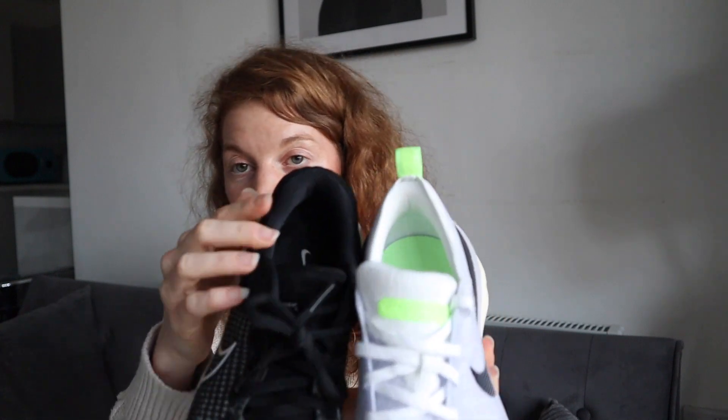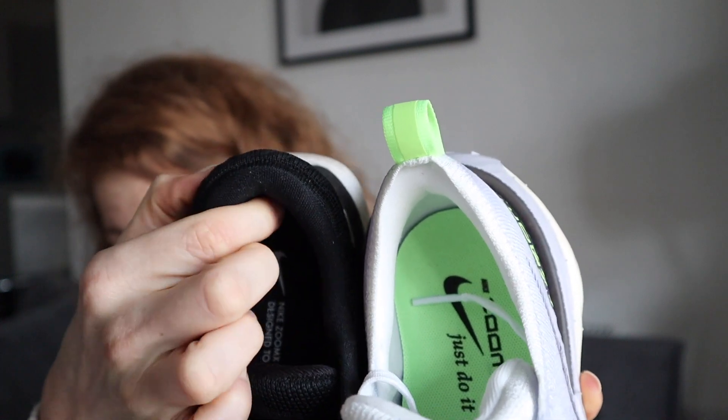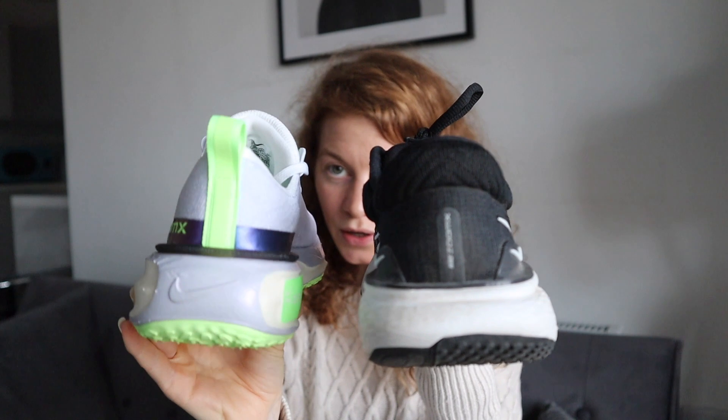I'm personally not that bothered about the thickness of laces, but I know it does matter for some people. For instance, Ben doesn't really like the laces in the Invincible 2 — it's too thick for him and he finds he can never get the tightness right. But to me the most noticeable change is at the back of the foot. The version 2 back of the foot is very heavily padded, whereas in the version 3 it is basically a soft sock liner. It does give the Invincible 3 a sleeker look, but it also gives a very different feeling when you're running, especially if you've been used to the lockdown of the Invincible 2.